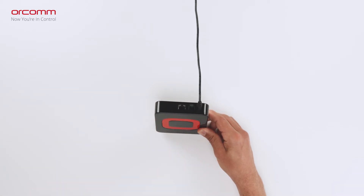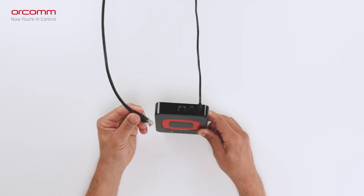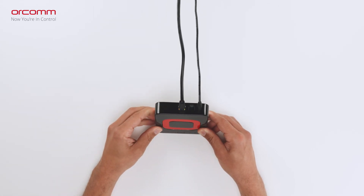If you are connecting the gateway to your home router, using the cable provided, insert this into the rear of the unit until you feel it click into place.